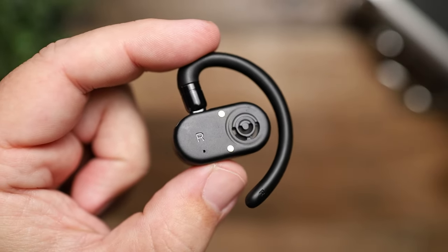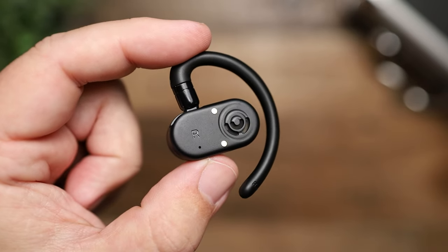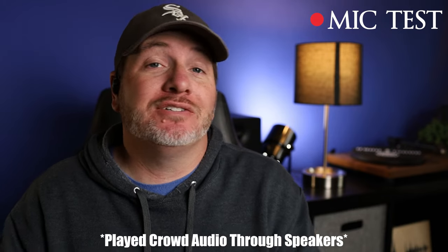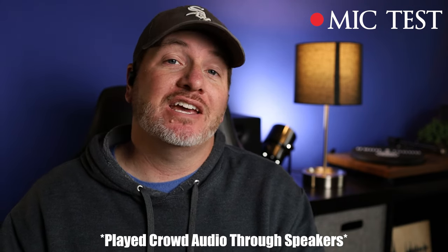For phone calls, the mics are decent — not anything special. They use DSP (digital signal processing) for noise reduction to try to block out surrounding sounds, and I think it does a pretty decent job. Here is the mic test using the Tozo Open Buds — for the most part it picks up my voice pretty naturally, though it does have some artificiality to it. And here is the mic test with crowd noise playing in the background, so this is what it would sound like taking a call in public.